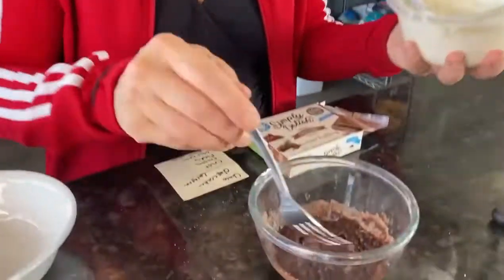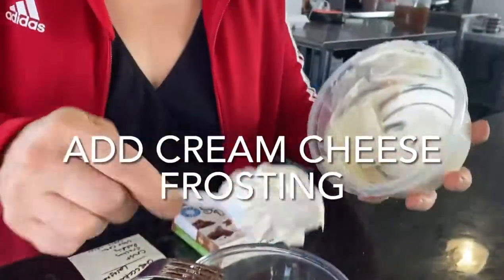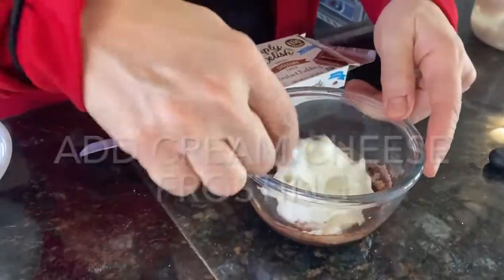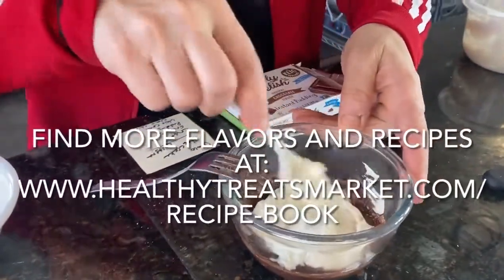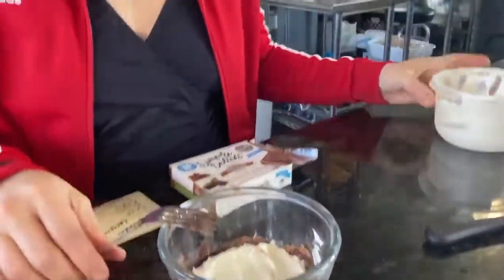The second layer is going to be cream cheese frosting. I'm going to put some cream cheese frosting in here. You guys can go online and look at my cream cheese frosting recipe. All I do to make this frosting is add Philadelphia cream cheese, vanilla, half and half, and my sweetener. And it makes a lot of frosting and it'll last you the whole week.